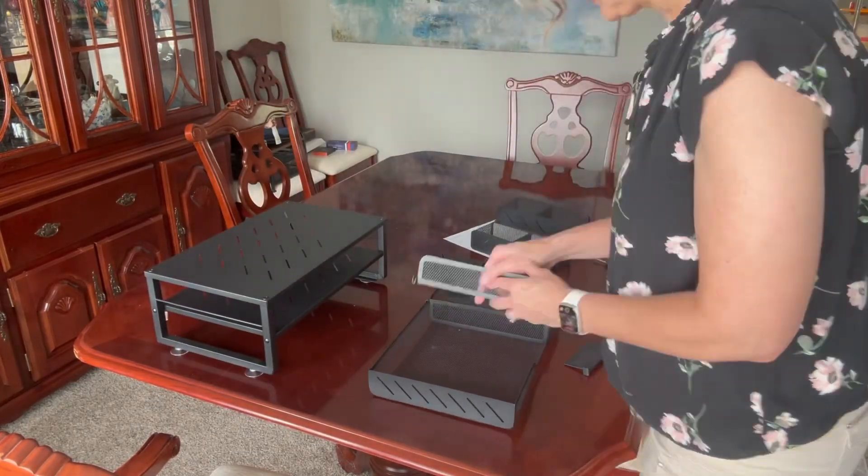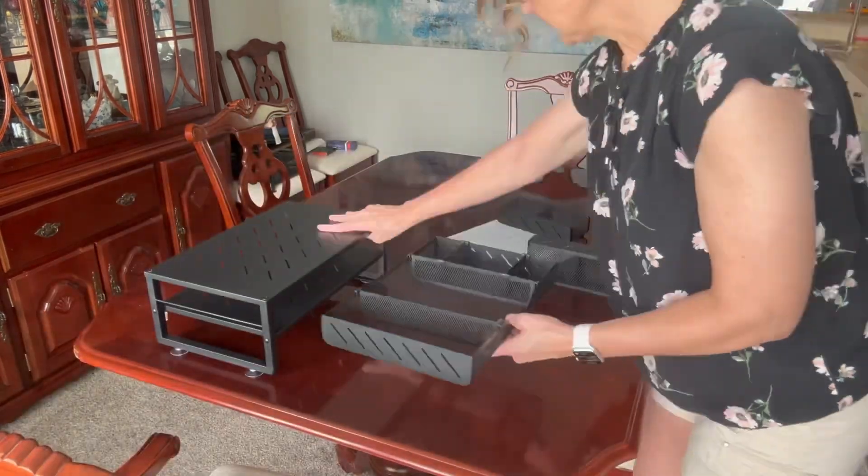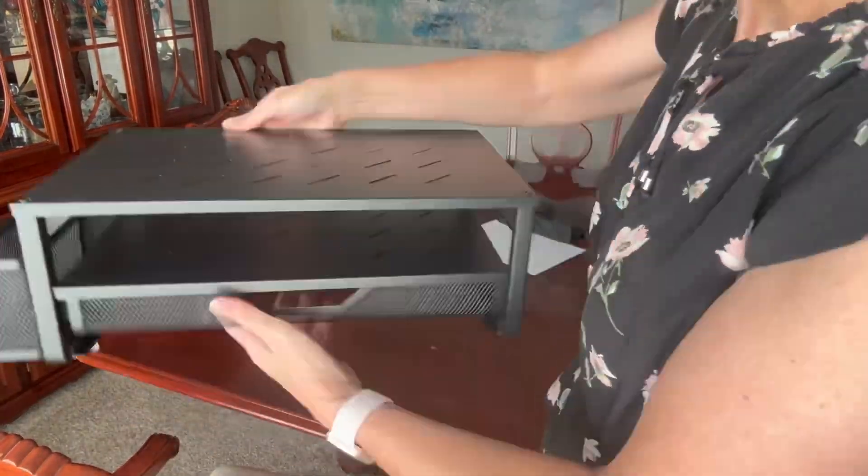That's the slide-out drawer with the dividers — long-way dividers and short-way dividers. And then there are these pieces that just pop on the sides.